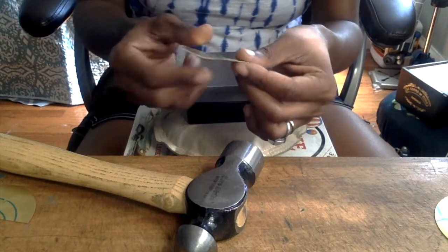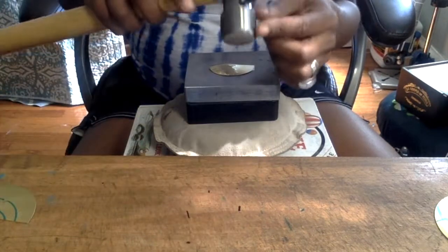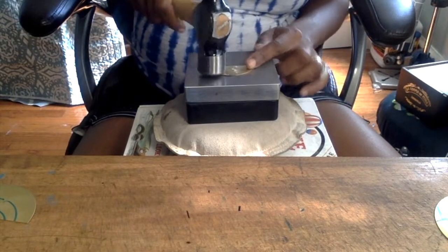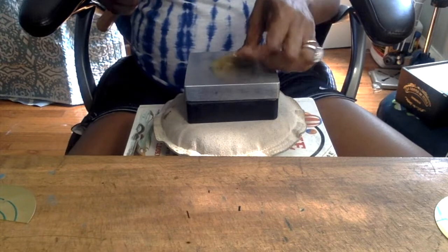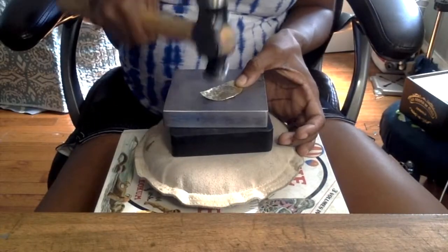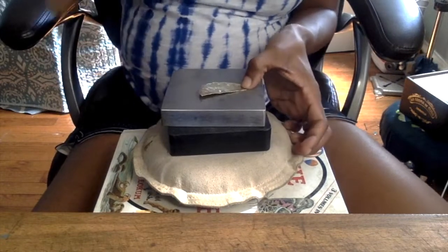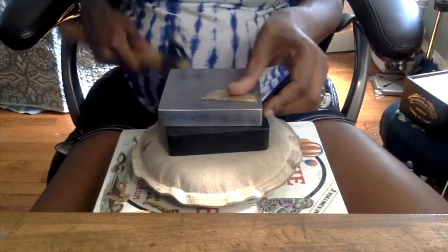When it starts to bend, flip it to the opposite side, take the flat hammer side of your ball peen hammer, whack it a few times and it'll smooth right out. So at this point you're just texturizing, then flipping over the earring to flatten it out, and then flipping it back over to texturize. This is just showing you the difference between a disc that's been texturized versus one that hasn't.